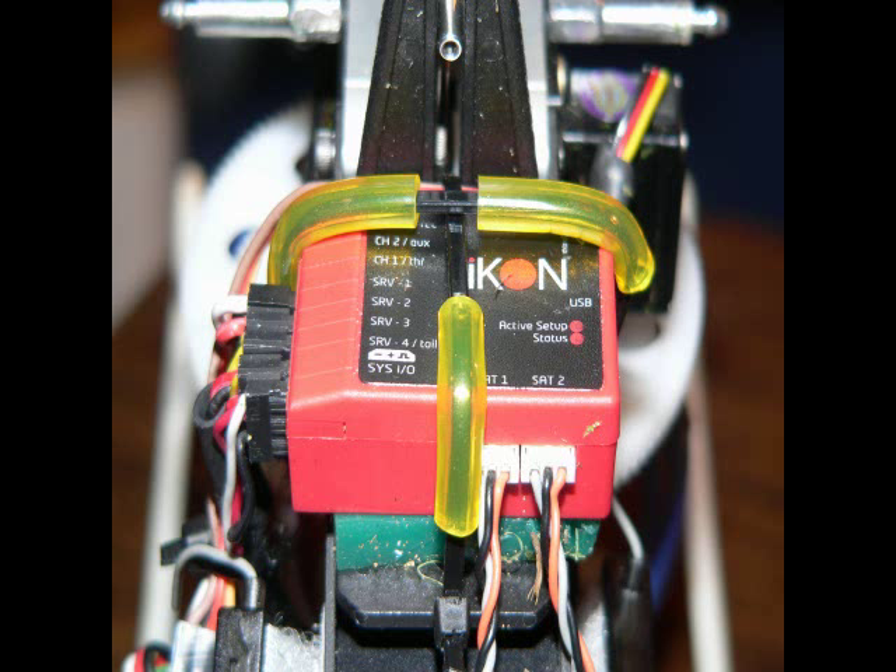I replaced the Roburge G31 on my Tarot with the iKon, attached Spectrum satellites, and set the tail gain in the software to save a channel.